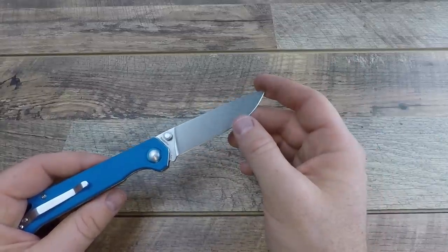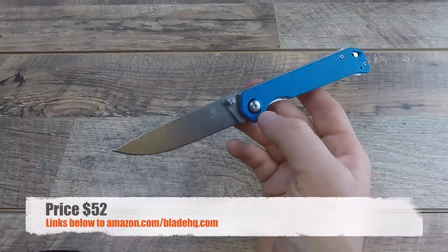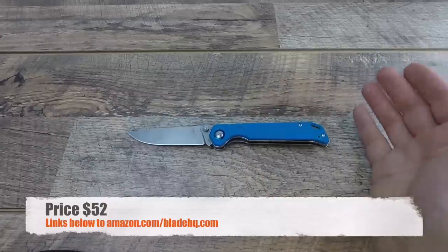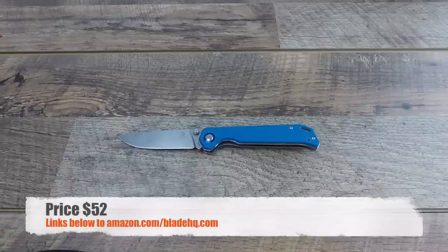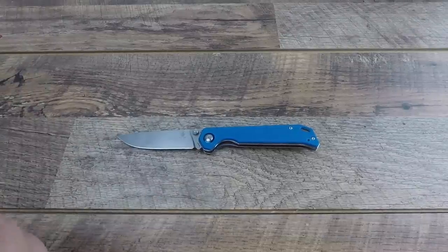Price on the Kaiser comes in at $52 on Amazon and Blade HQ, regardless of color combination. I really appreciate it when you use the hyperlinks in the description below — it helps me continue to make this content, buy and test the gear, and take time away from family to create these videos. Thank you for the support through those links. $52 is a great price point for VG10, G10 handle scales, and everything this knife offers.